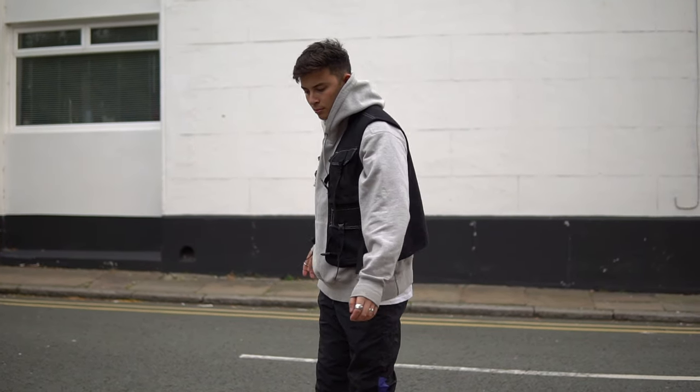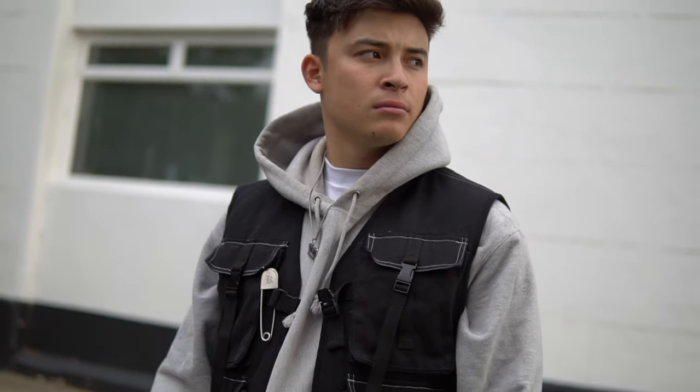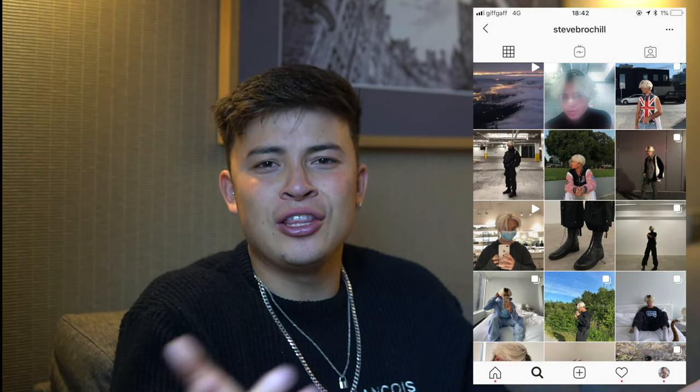Over the top we have a nice oversized gray Champion Reverse Weave hoodie. I know a lot of people think Champion is really basic but I just love the quality of Champion Reverse Weave — it has a thick hood and I honestly wouldn't care if the logo wasn't there. But over the top of the hoodie we have the statement piece, which is the black Kruger vest. This is an independent clothing brand from Canada and the owner is called Stephen Brochill — I'll put his Instagram right here.